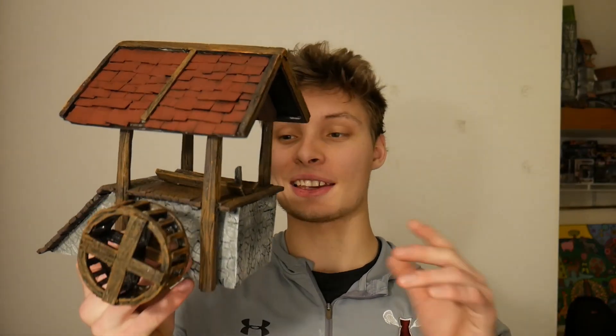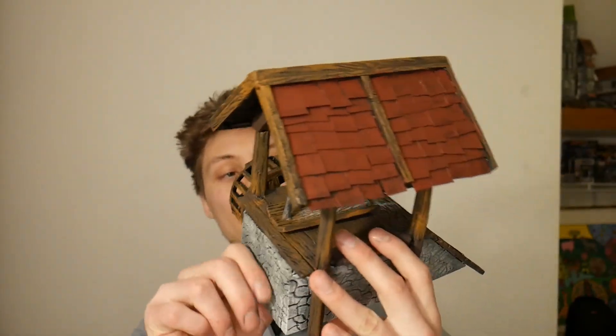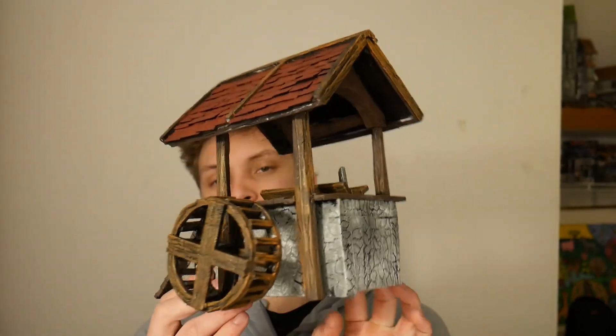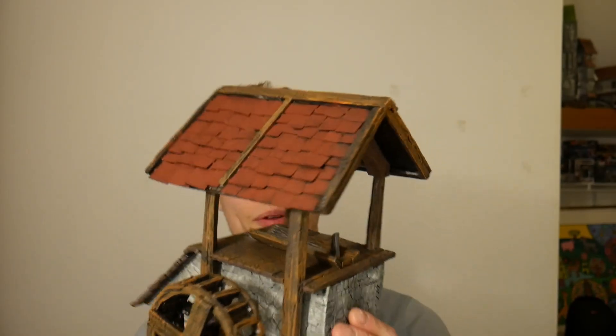We just got done painting this and I think it looks really good. I'm going to start using some of the tricks and tips that I did in this into more of my creations, and also just taking a little bit more time into my stuff and really enjoying it. Thank you so much for tuning in the whole way — I really appreciate it. I hope you have a great rest of your day and I'll see you later.